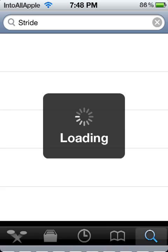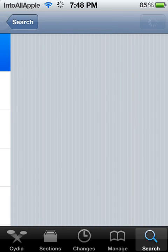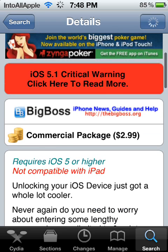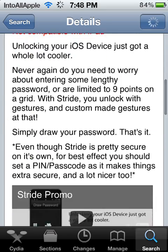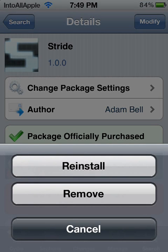I already have it searched up so I can show you how you would download and install it. You're already going to have to pay for this app — it's $2.99, so if you'd like to purchase it, go ahead. Simply let it load up and on the top right it's going to say Purchase. You can purchase it through Amazon or PayPal, whatever method you want to use. Since I already have it installed, I'm not going to reinstall or remove it.